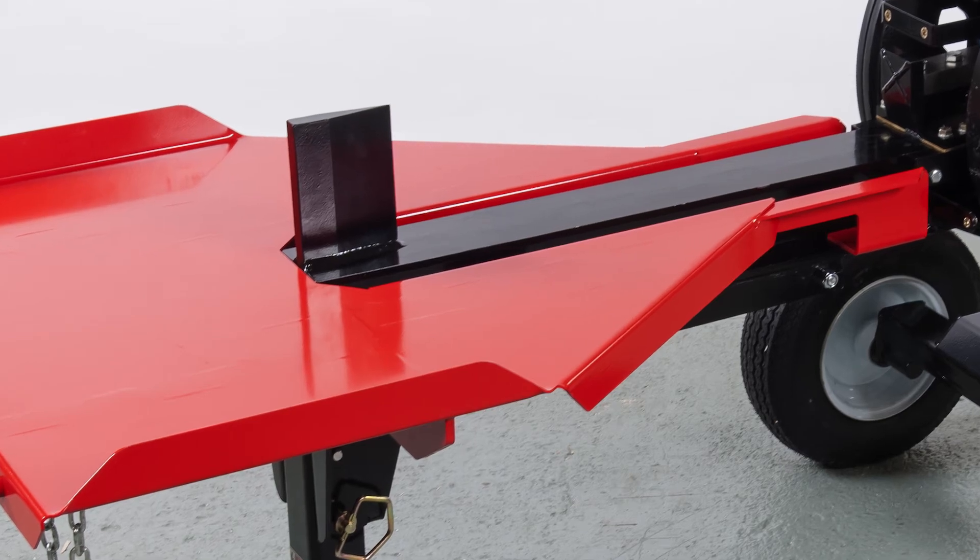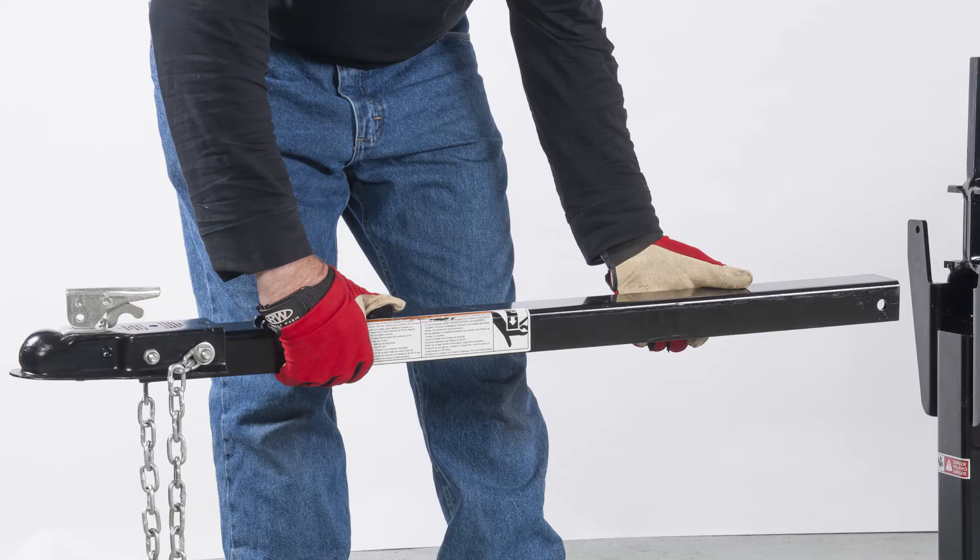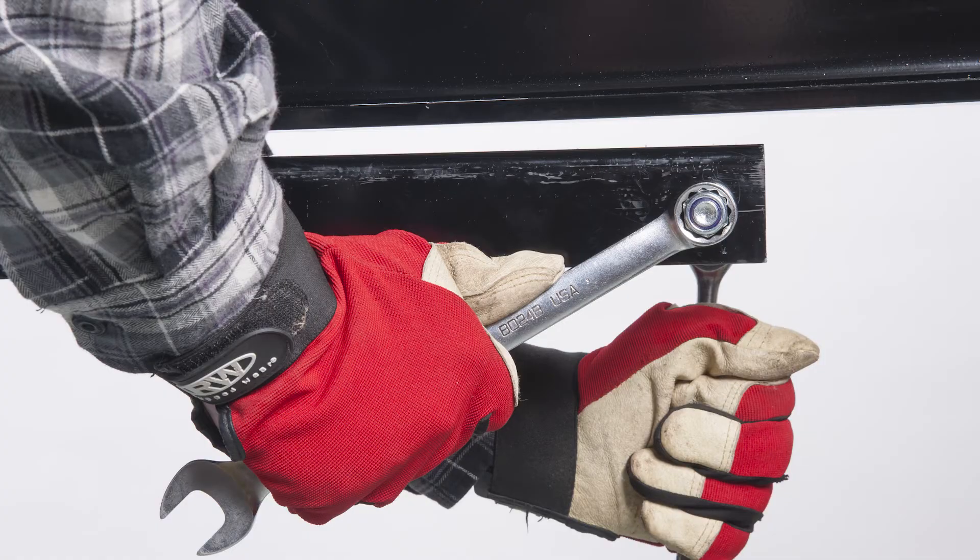Next is the tongue. Slide the tongue onto the front of the unit and secure it with a bolt and nut.